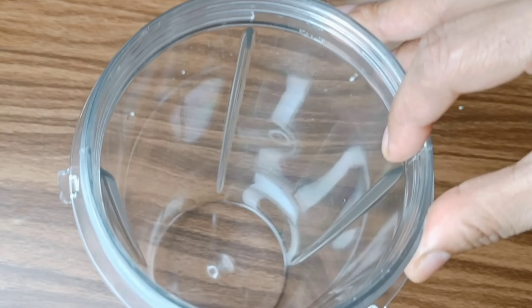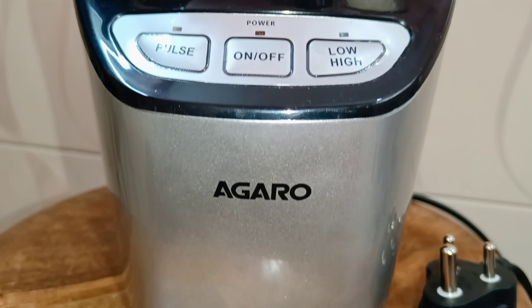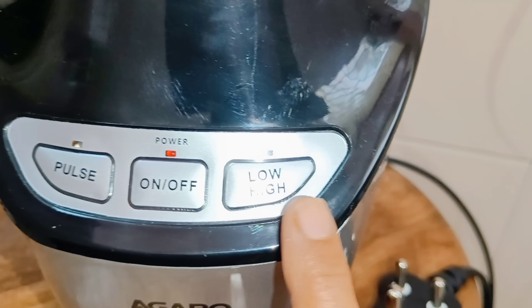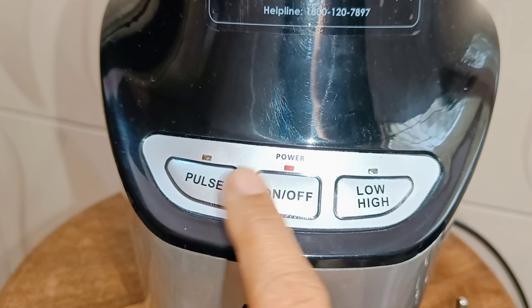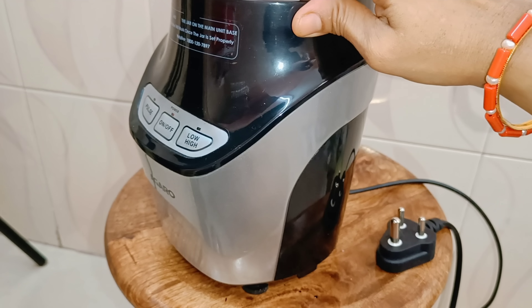So let's add the soaked oats. We will blend this. If you are using a blender, this model has a pulse mode with high and low speed and an on-off button, so you can easily operate it.